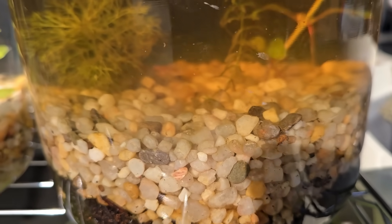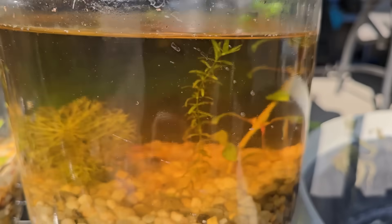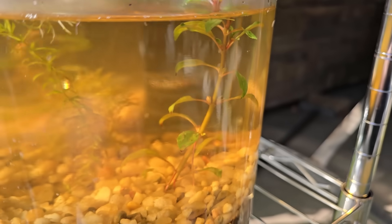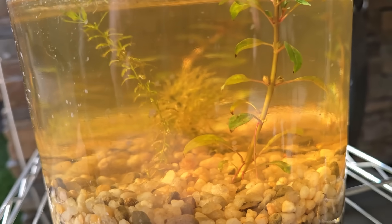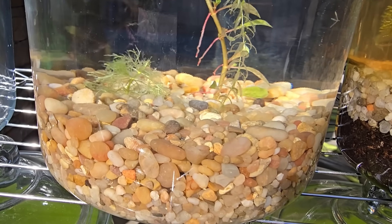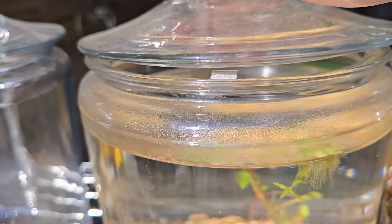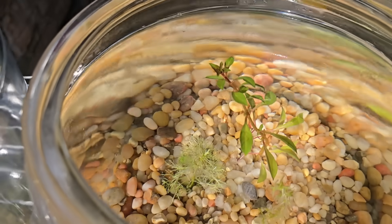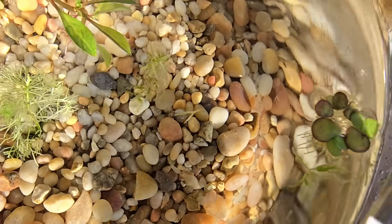And then we got to the biggest visual change - the gravel and soil one. Pearlweed's growing. Ludwigia is growing - you can see it's putting off roots into the water as well. And the thing you can't see here is that the pearlweed is also putting off some small roots into the water column, which is obviously where there is probably a good chunk of nutrients hanging out. And here is the gravel-only one - everybody's looking a little bit sad in there except for the Ludwigia, which is doing quite well. And for some reason the top of the pearlweed actually came off and you can see it floating right next to the duckweed.